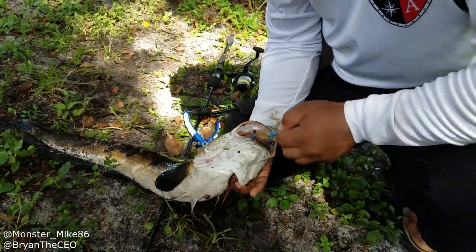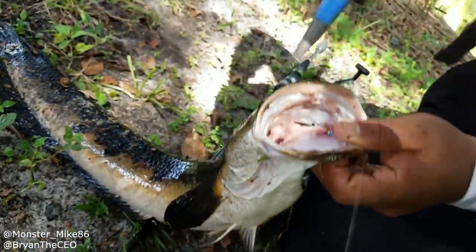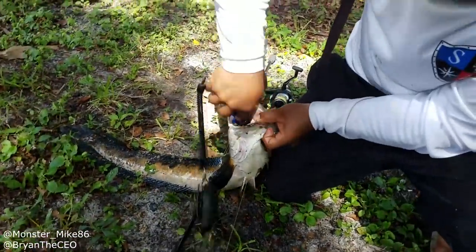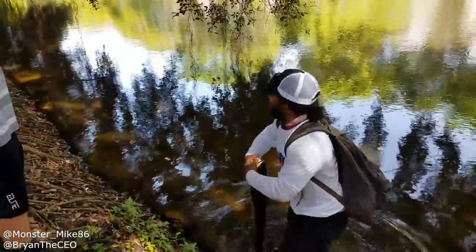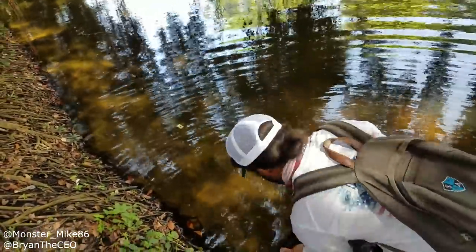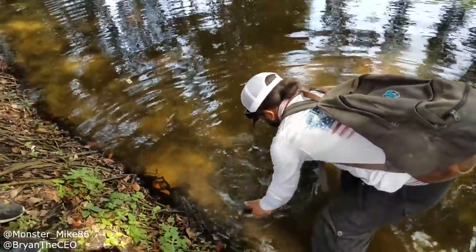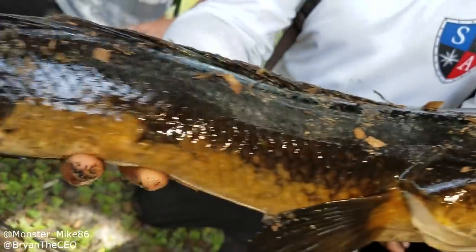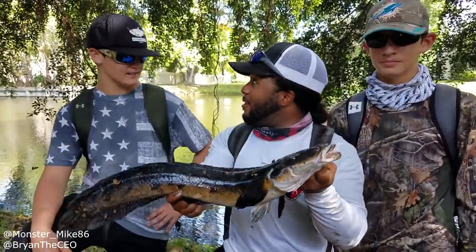And it's out. You know what, you should cast again with that. Take a look at this snakehead on a Barbie doll head! After a whole bunch of casts with the Barbie doll head lure, we finally got a snakehead. That was awesome. Guys, hope you enjoyed the show.